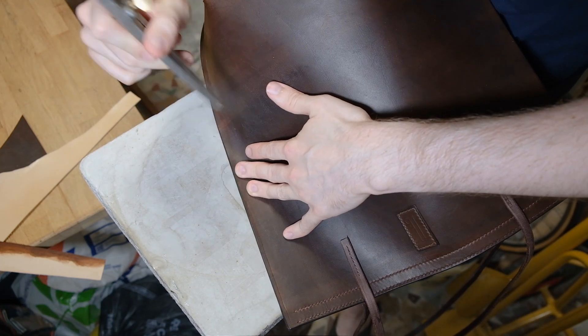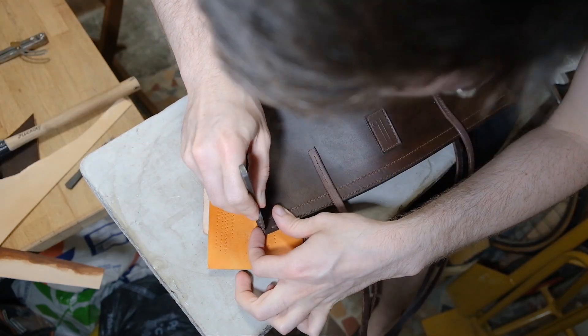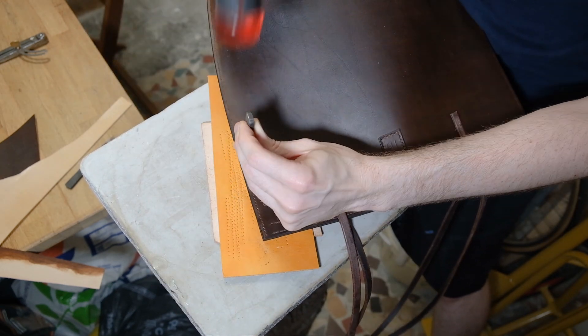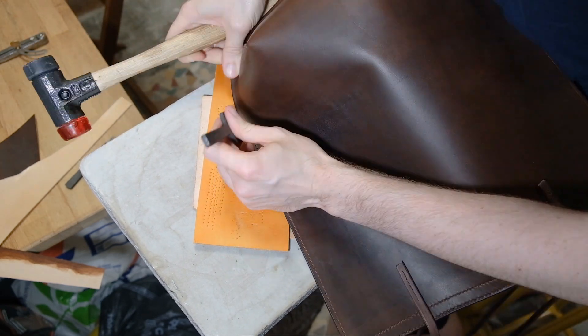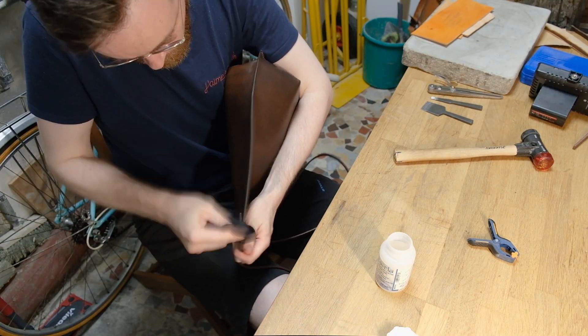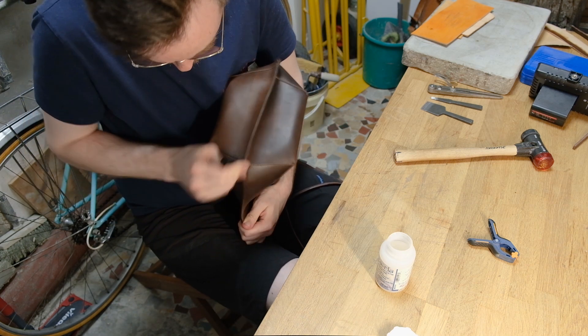If I were to do this again, I wouldn't necessarily cut out as much from the corners — to make it a bit more sleek and feminine — because this one is actually quite bulky. But I was still very happy with the result. All it takes then is to glue both sides together, stitch it up and burnish it, which is pretty much one of the last steps in this build.